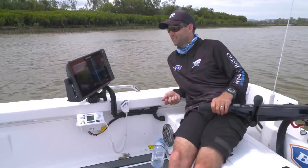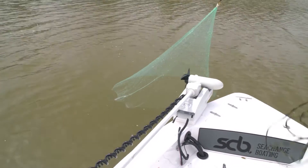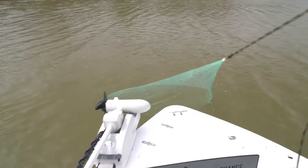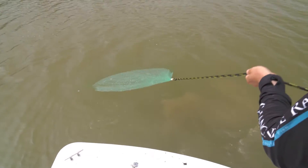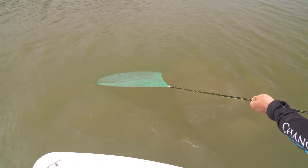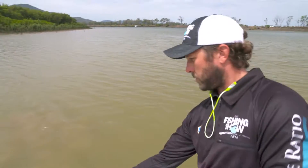Just get your reverse up. You can see here, if I keep pulling the net up, it's gonna get to the boat before it's closed. In which case, you get your reverse — slowly pulls it back, close together — and you don't lose any of your prawns.